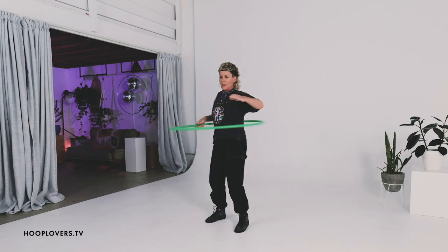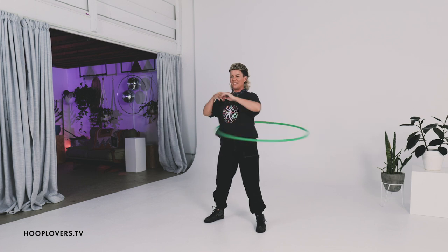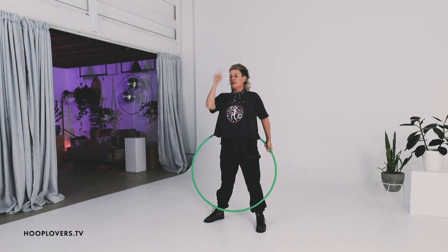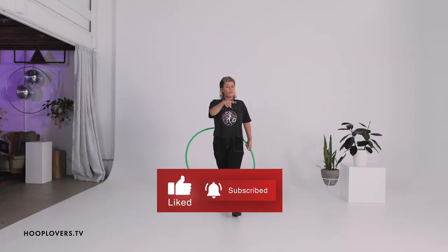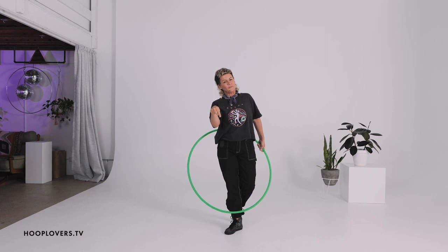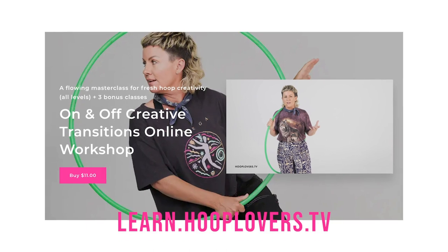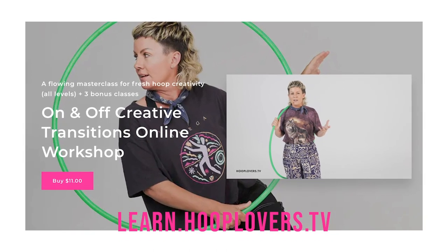And if you didn't see my tutorial for that little hook J move, I'll put that link somewhere around here. Don't forget to check out the links down below. See you at my workshop on off body creative transitions. Let me know how you go. Be cool, love from me too. Bye.